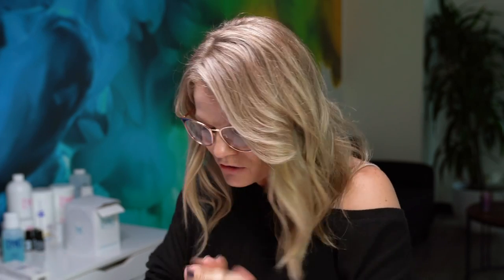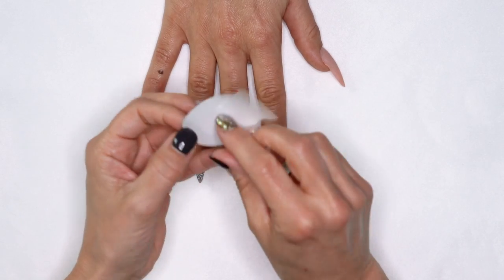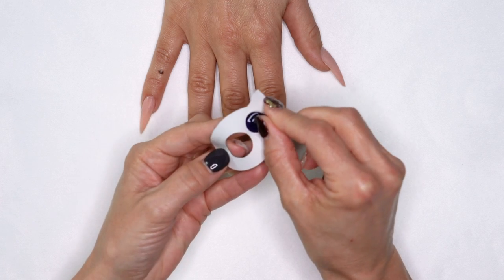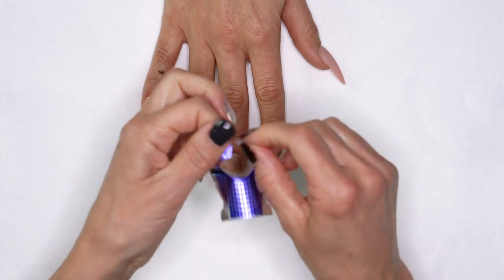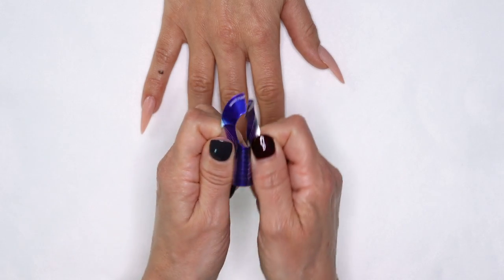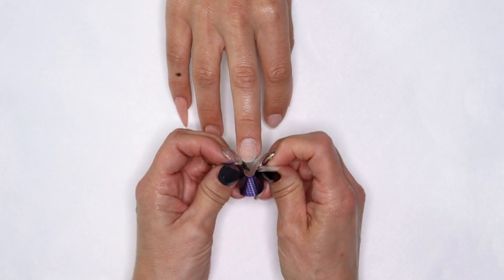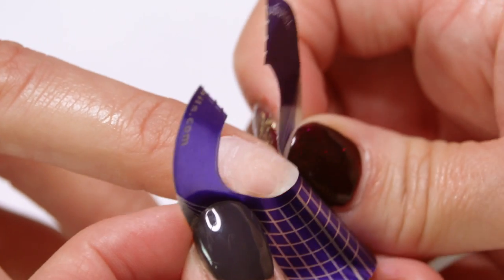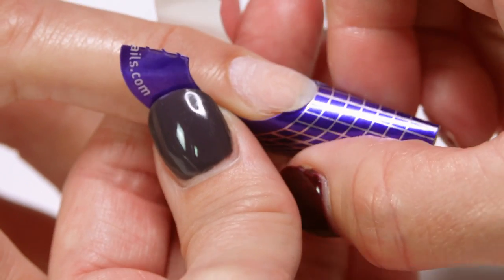Step number one to doing forms: put on your glasses. Step number two: grab some forms. When I used to do forms, I would take the back, do the little wiggle I was taught in school to separate it, wiggle wiggle wiggle, get the finger, roll it up and secure it. And it works — it works for that nail.